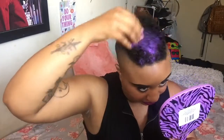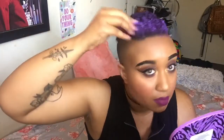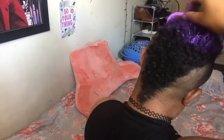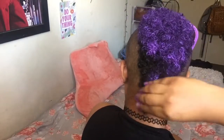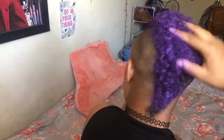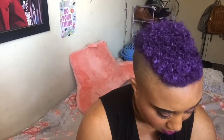This stuff is creamy as hell! Okay, I'm just going to put this on... Okay, that was really simple, super easy. Now I'm just going to — what is this right now? I have to do...